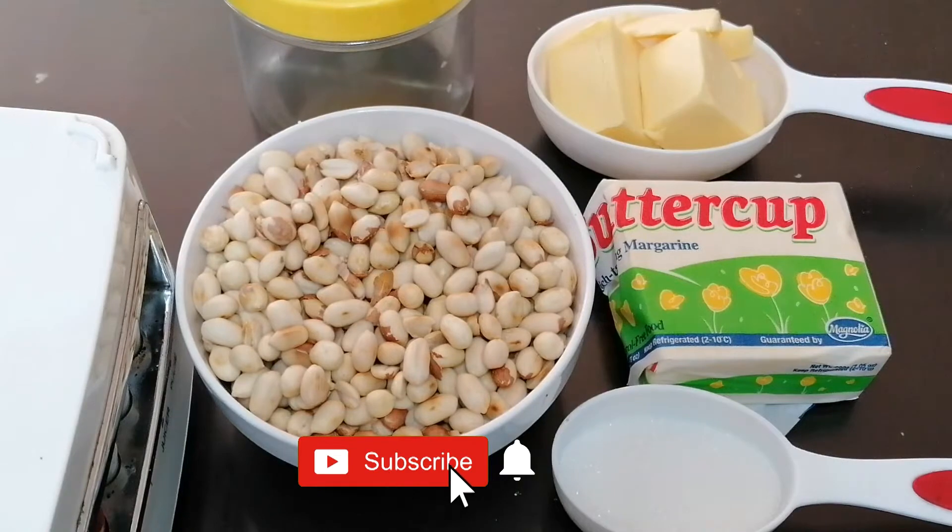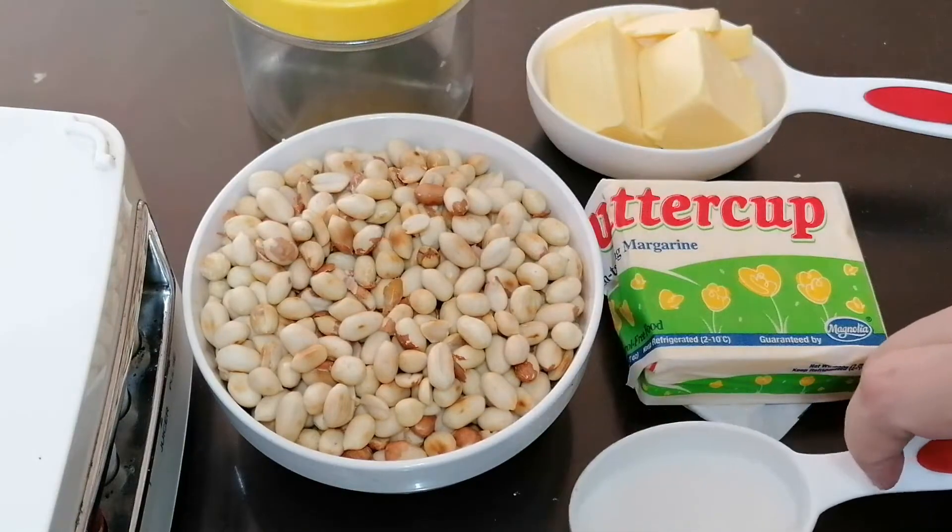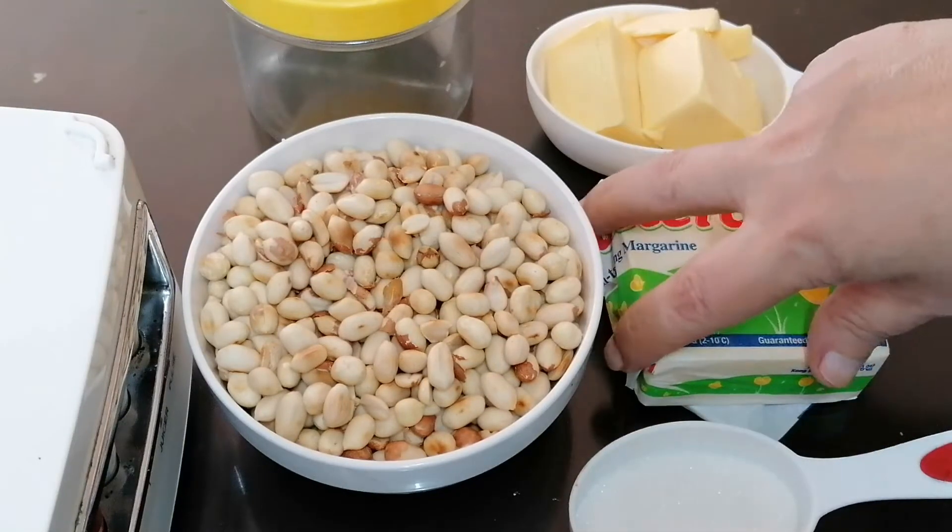Good day guys! Welcome back to my channel. Ngayong araw, ang gagawin po natin ay peanut butter. Napakadali lang po. Tatlo lang po ang ingredients niya.